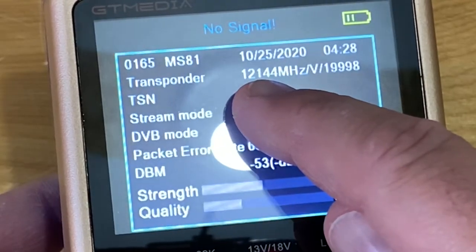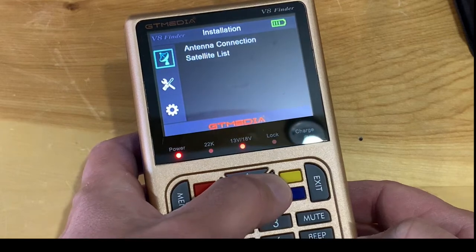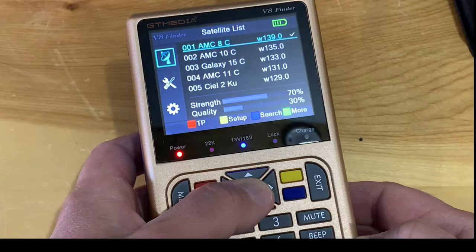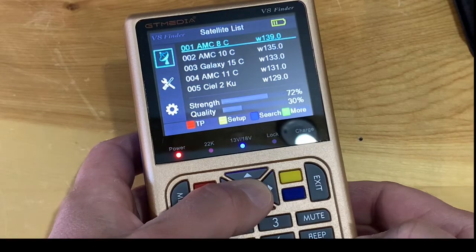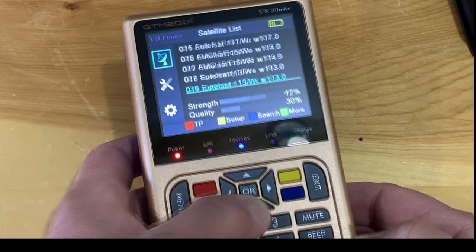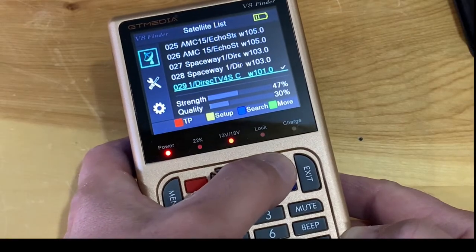Using the arrows to toggle over to the satellite list, we can uncheck 139 West, scroll down, and find satellite 101 West. We'll select that and then hit the yellow button for setup.